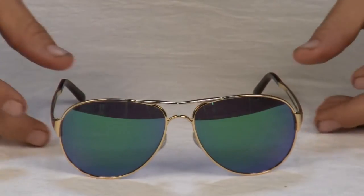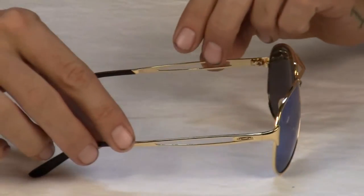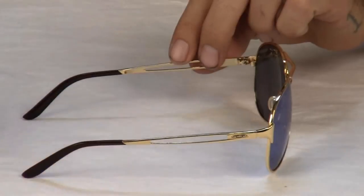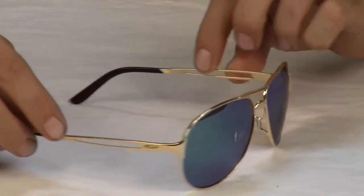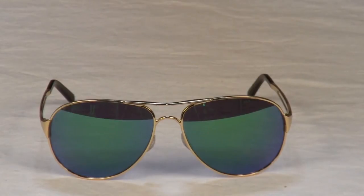Upfront, these ultra lightweight C5 sunglasses are classically cool. Turn them sideways and the sleek temple with modern cutout is ready to rock the runway. Oakley combines patented optics and Plutonite lens material that provide 100% UV filtering and unsurpassed impact protection.